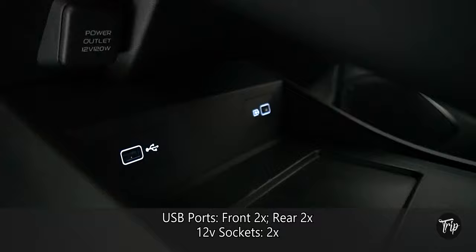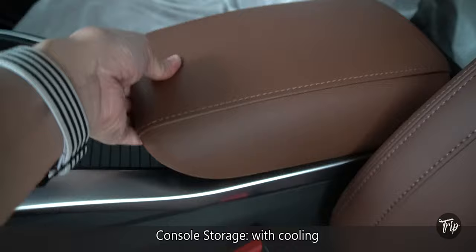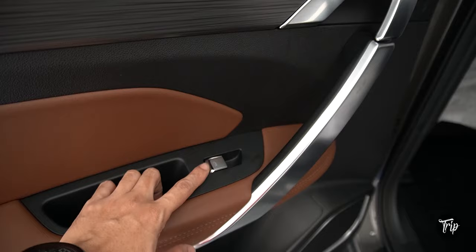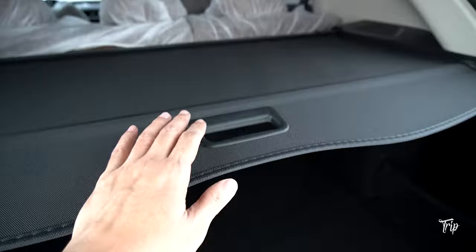There is a total of four USB ports, two 12-volt sockets, plus a wireless charger. Sun visors with vanity mirrors, rear air vents, along with the typical and not-so-typical cubby spaces. Rear windows go all the way down, while the transmission tunnel is almost completely flat.